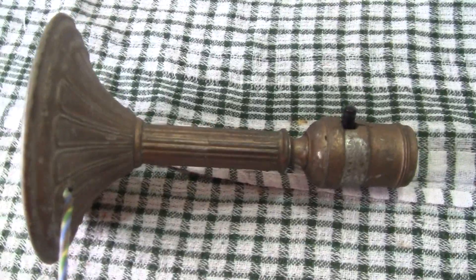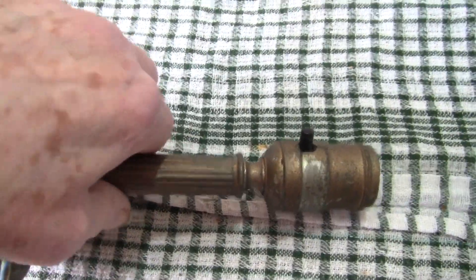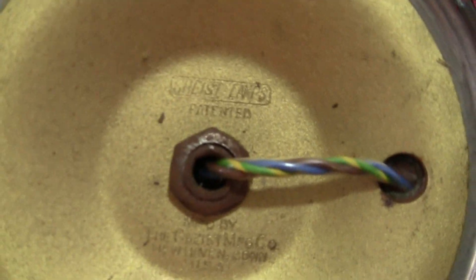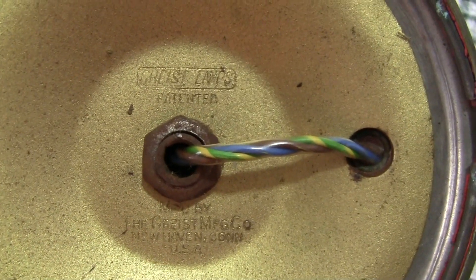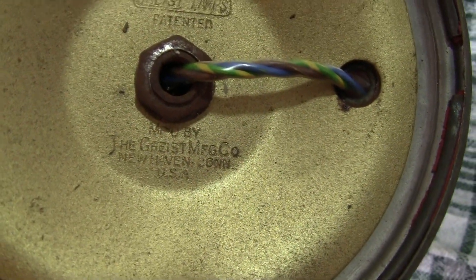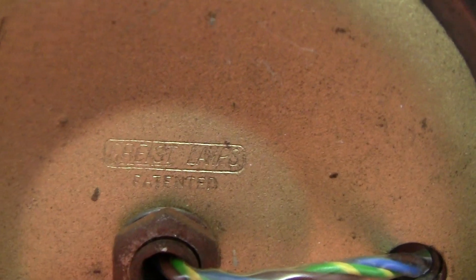I remember picking this up many many years ago. I'll show you the base of it — it's obviously American-made. Put it around the right way. You've got the name there: Geese Manufacturing Company.